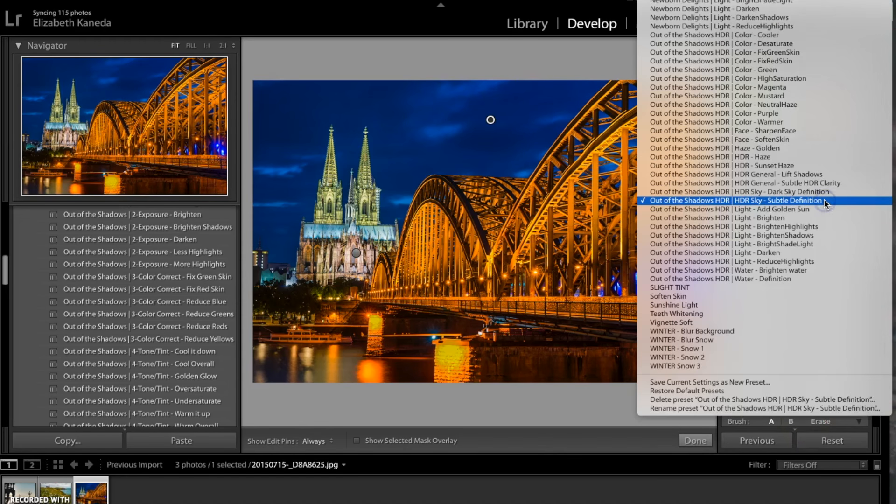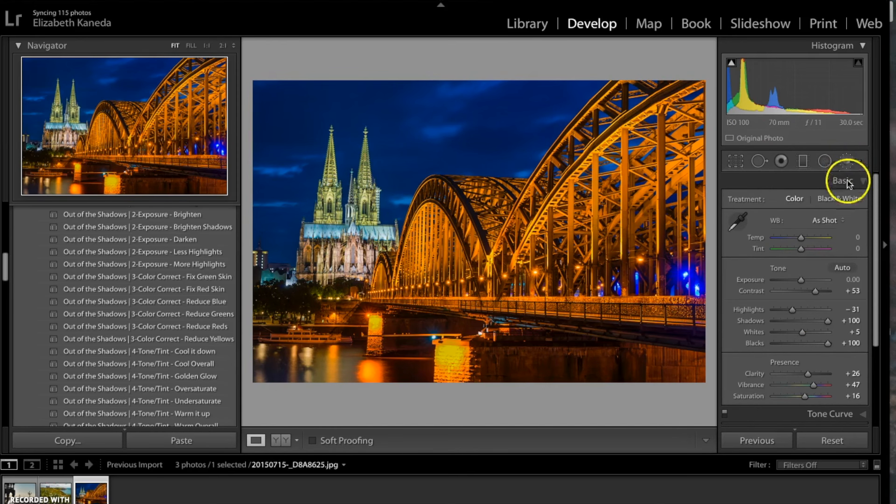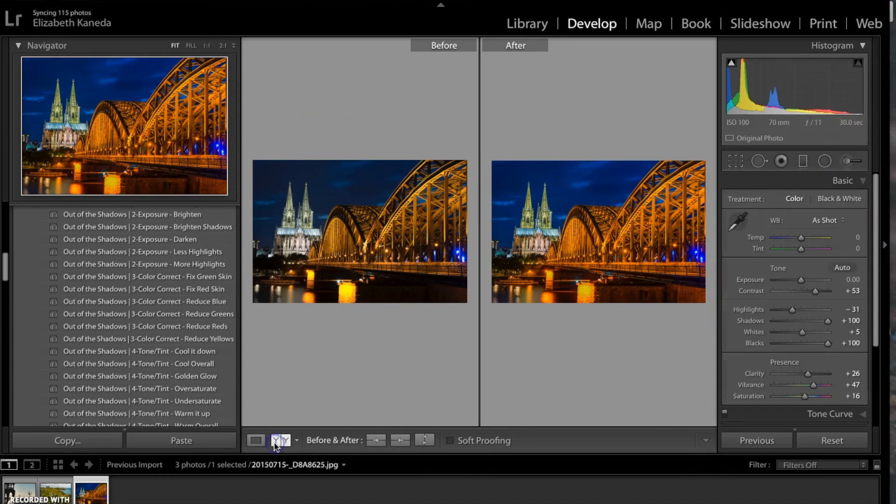The last brush I'm going to use is a light darken brush, and I'm going to use this in some of my shadows just to create a little bit more contrast and definition. Here's the before and after for this photograph — as you can see we pulled out a lot of blue in the sky, also a lot of definition. We sharpened the photograph and really brought out a nice orange color in the bridge.